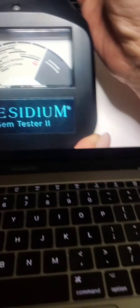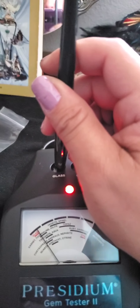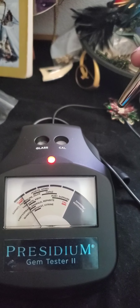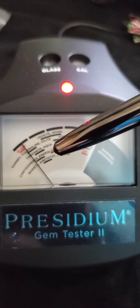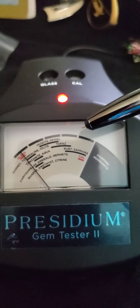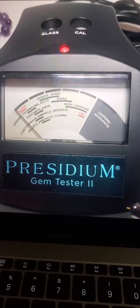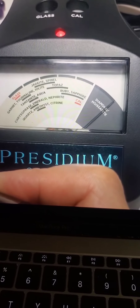Watch when she does it. Wait for the green light. Press down on glass. And we're done — I just recalibrated my Presidium Gem Tester 2. See, it's not working for me. Look at where her pin is. Look at where my pin is — I think I got a defective one. She goes so smooth. Press on this, and yep, there it goes to diamond.